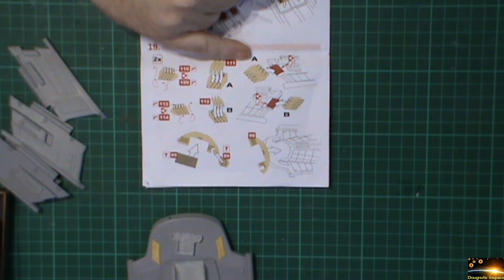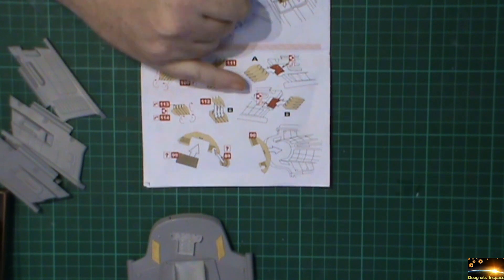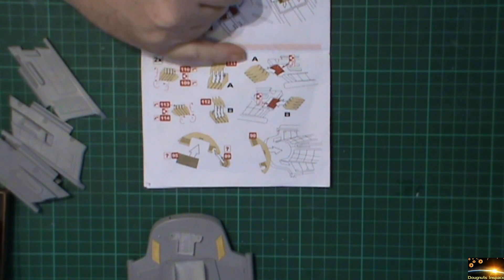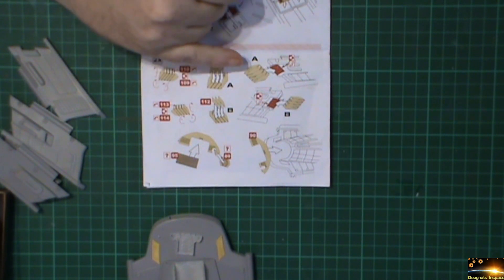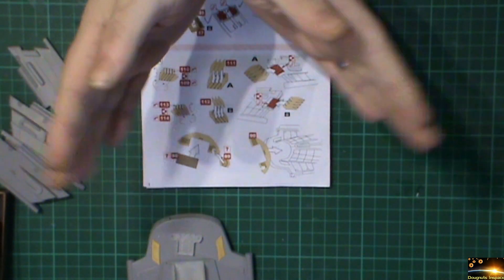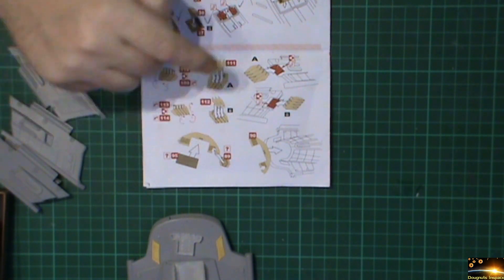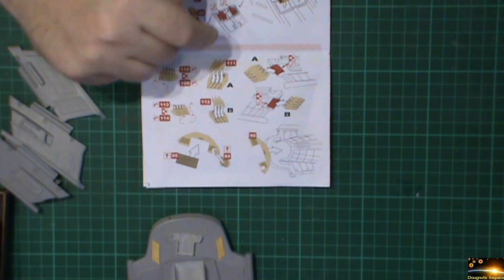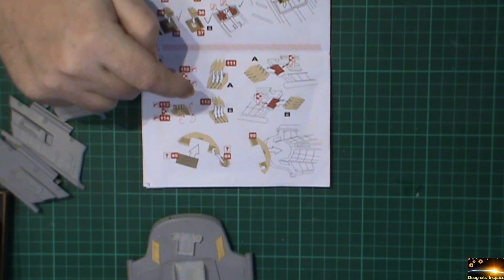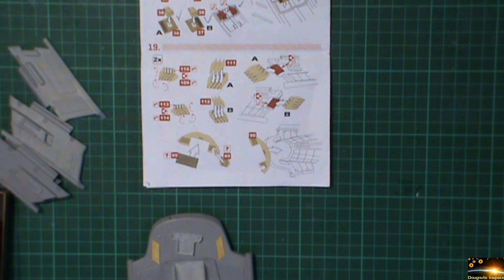So if anybody is going to be doing this kit and getting the Green Strawberry photo etch, just bear in mind that those two parts need to be reversed. That's a bit of a pain in the backside really.